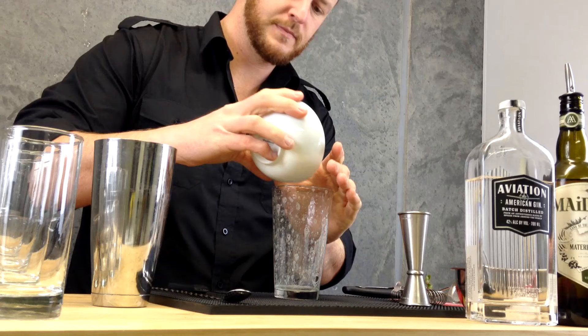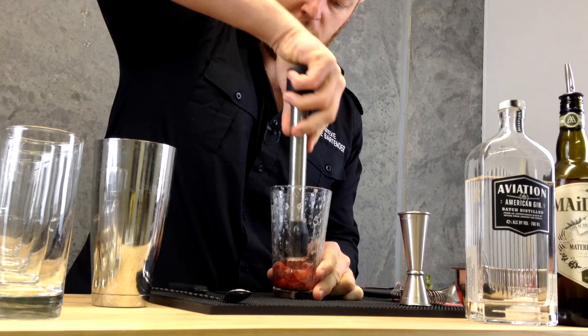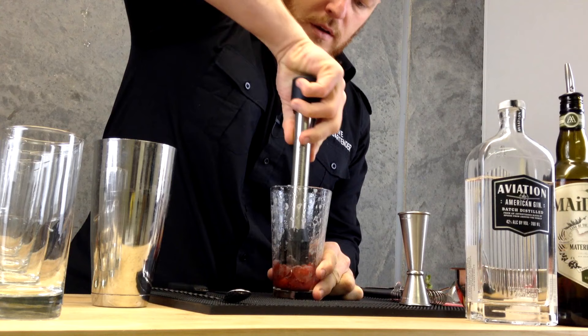Now I want to add some fresh strawberries and just give that a quick muddle. It's quite a soft fruit so just a light muddle will do.